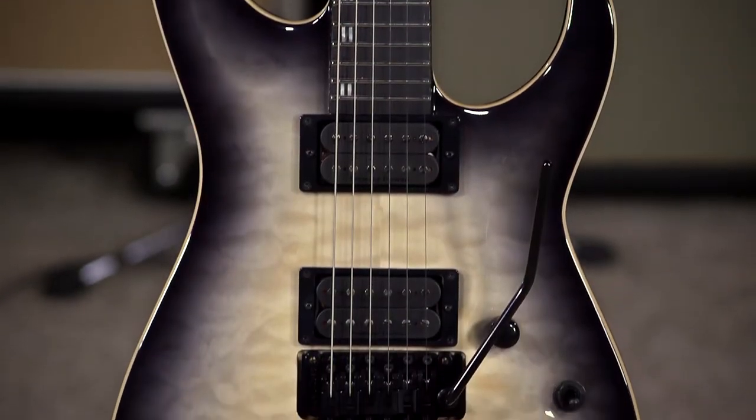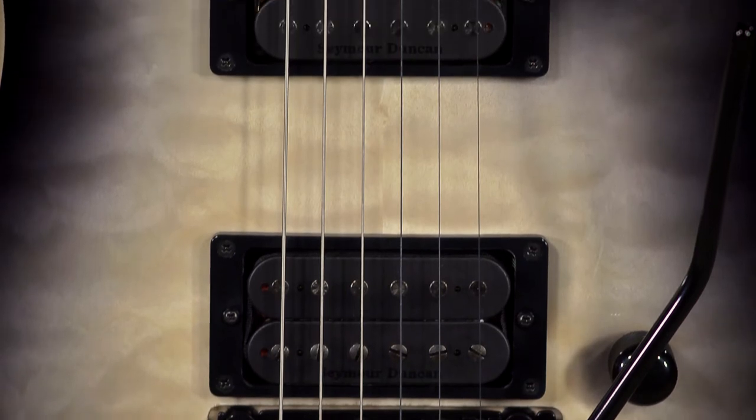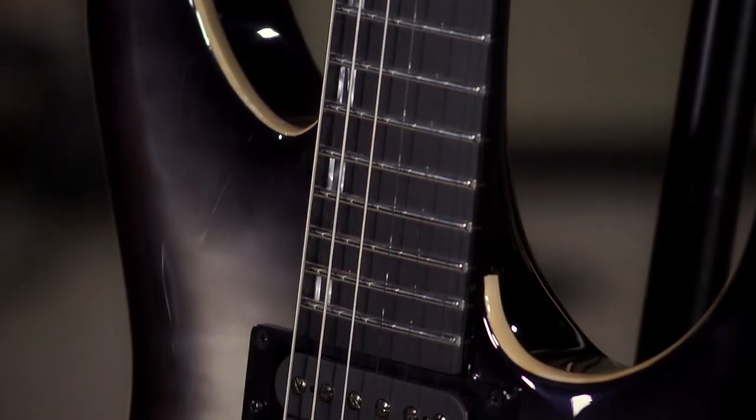Hi, I'm Ed from More Music and MoreGuitars.com and I'm having a load of fun with this ESP-E2 Horizon. It has this Floyd Rose, it has the Seymour Duncan Pegasus and Sentient Humbucking pickups, neck-through construction, ebony fretboard.